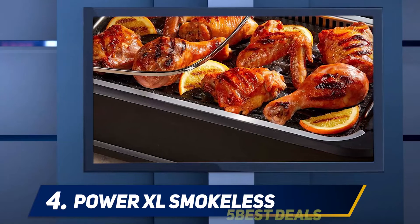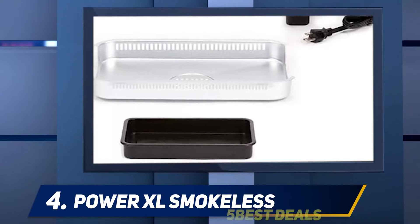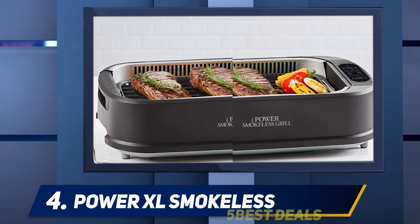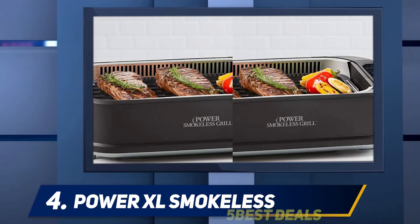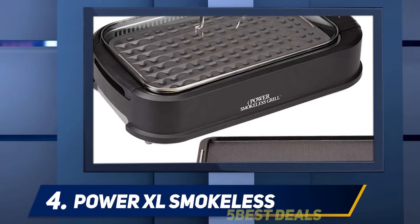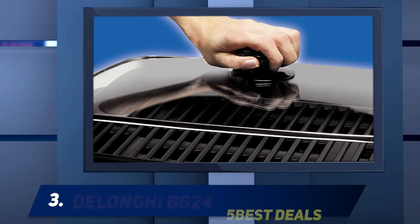It is one of the best indoor smokeless grills according to consumer reports. It is safe from sunlight, snow, and drizzle, making it a portable indoor grill with non-stick plates. When you want to make family fun and exciting meals, this grill delivers tasty food. It comes with a tempered glass lid, is easy to wash in the dishwasher, and has a warranty provided by the company.